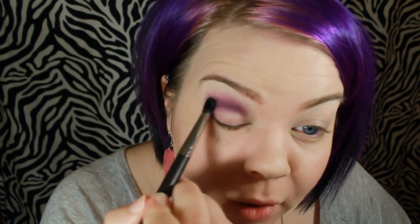I'll grab the MAC 226 brush and a little bit more product to blend that out. As a transitional color to blend that out further, I'm going to use Milani's Pink Twice eyeshadow — it's a shimmery baked pink. I'll apply that just along the edge of the purple eyeshadow.